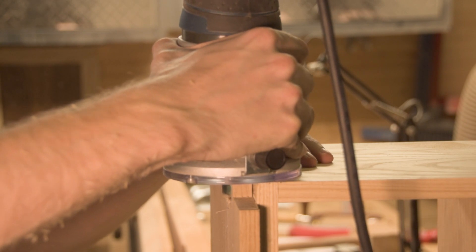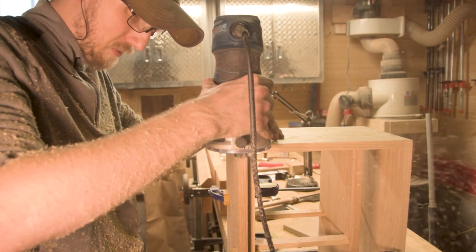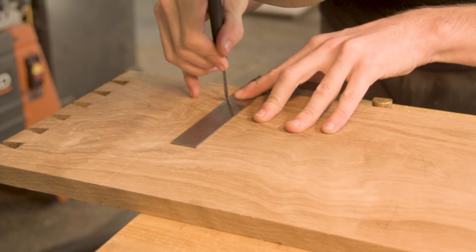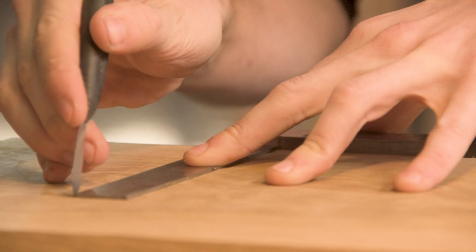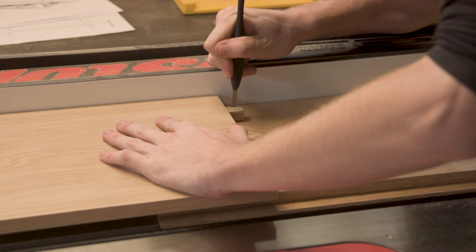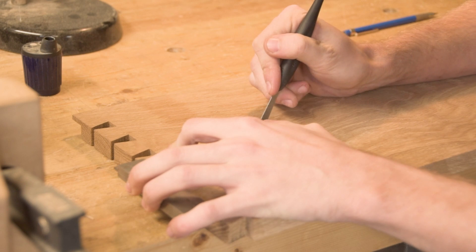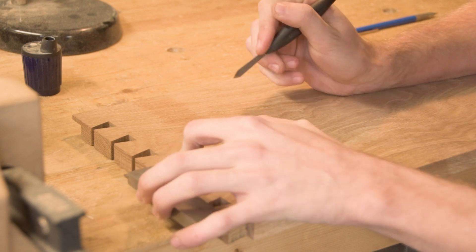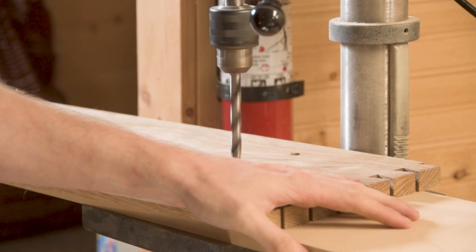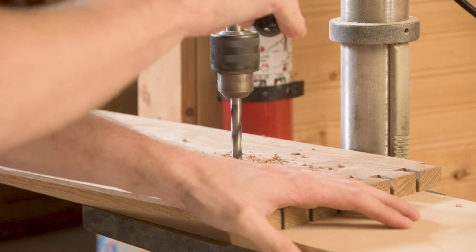One thing you have to watch out for when using the router to establish your baselines - whether for dovetails or tenons - is that you don't screw up your depth setting. What ended up happening is when I went to cut the baseline for my tenons, I grabbed my palm router and assumed the depth was still set the same as when I cut my dovetails. I found out very quickly that I was sadly mistaken - my depth was way off. Luckily I had enough material left over on my floating shelf pieces that I could mill one down to the thickness I needed. You have to be very careful: if you go too far there's no bringing that material back.